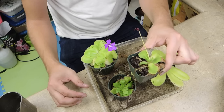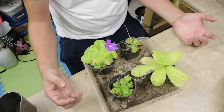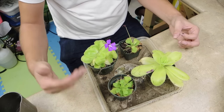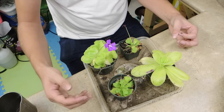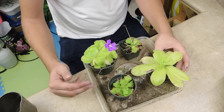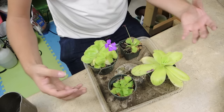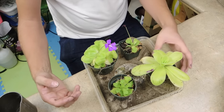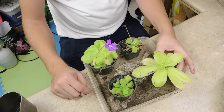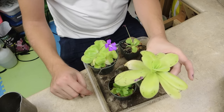I like to water with the Zero Water filter — it takes out all the chemicals and reads zero parts per million, and they really like that. The problem is it comes from the fridge and I don't want to water my plants with ice cold water, so it's a process. I tend to forget, but when I do water I fill the reservoir up and they're good for a week or two.